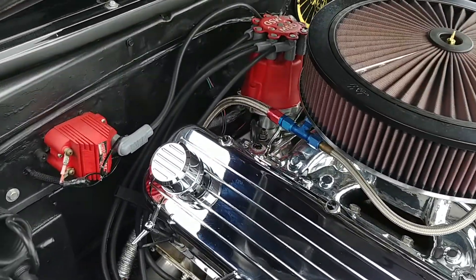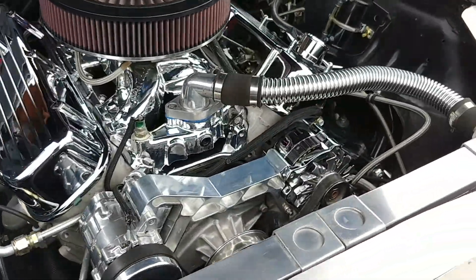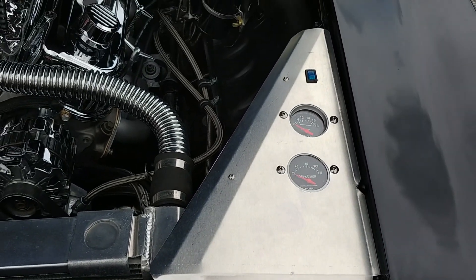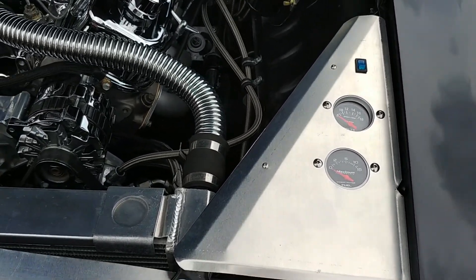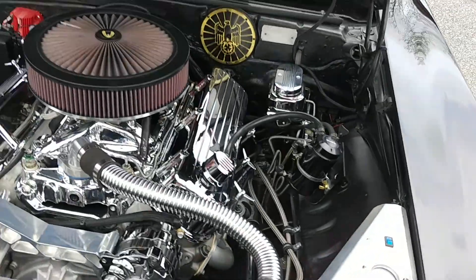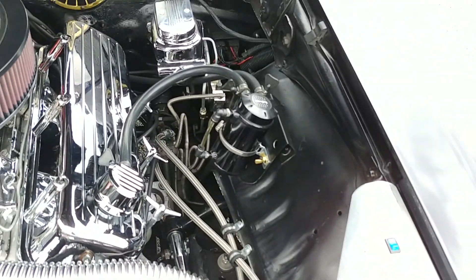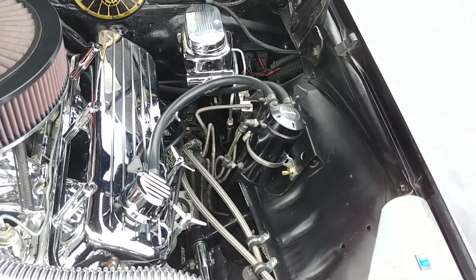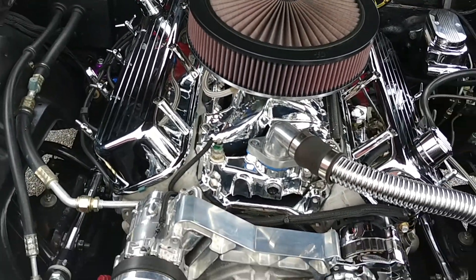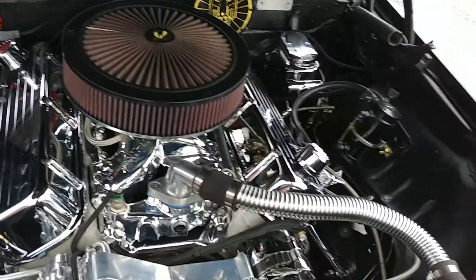Electronic ignition — you can see the MSD distributor cap and coil back there. They did a cool thing over here: a little set of gauges under the hood, and that button right there illuminates the engine compartment with a navy blue HID light. There's a vacuum canister, and it's got a big cam in it — we'll let you hear it in a minute. Super sharp, high-end build.